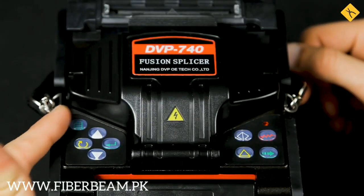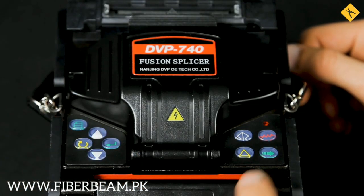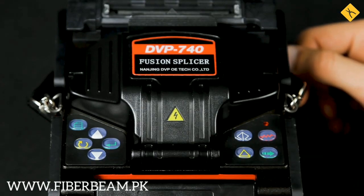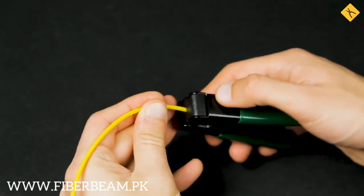Let's go through the control buttons on the device. On the left side, there are buttons that will help you to set up the device. On the right, the buttons to control the splicing and heat shrinking processes. It looks like we've covered the theory, so let's start with the splicing itself.